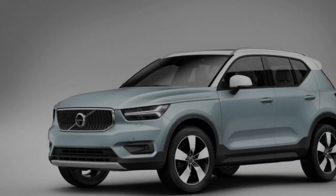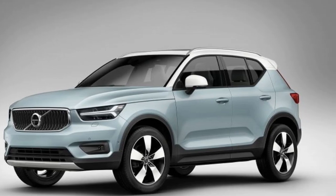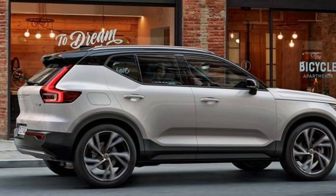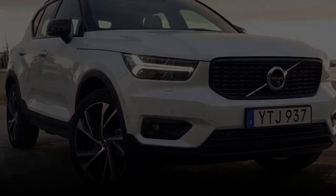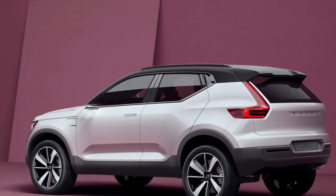No ifs, no buts, nowhere to hide. So what's the hardware underpinning the new 2018 Volvo XC40? This is the first Volvo on a newly developed platform that's also going to appear on other Volvos, including the next generation V40 and other products from the family of companies owned by Chinese giant Geely, probably starting with an SUV from Lynk & Co.